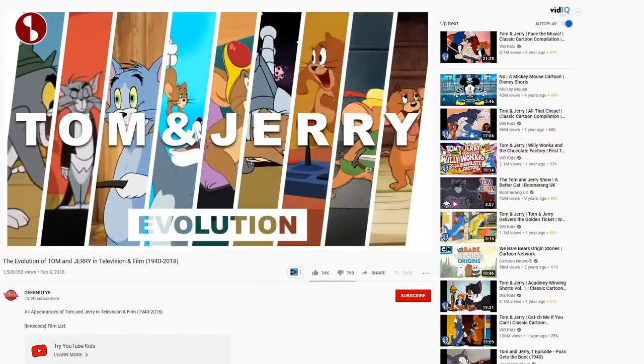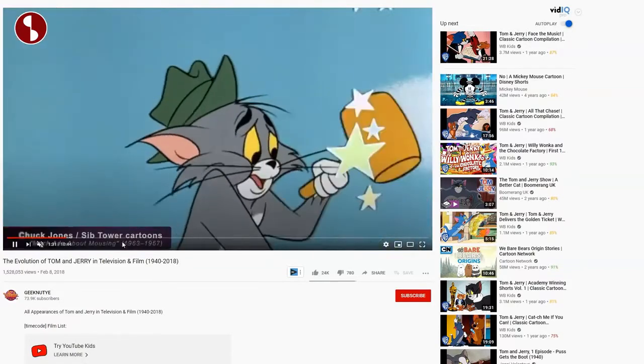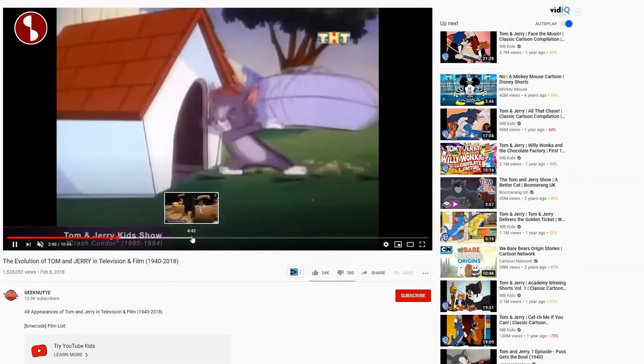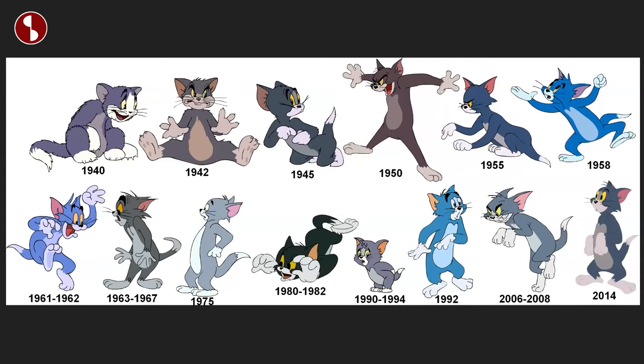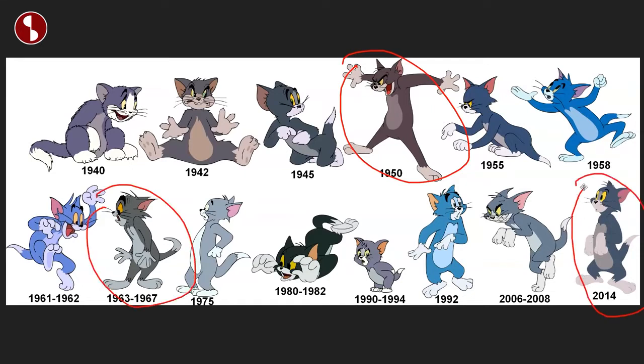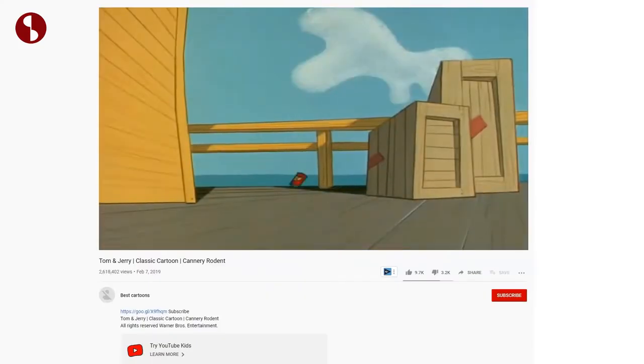I will also put a link to the Tom & Jerry evolution clip in the description — it's really interesting to see as it goes through history and shows the different designs of Tom. Through the ages he really has looked differently. I've watched these a lot as a kid and I'm very fond of this version, but a lot of people will probably know the more recent one. For some reason, Cannery Rodent just stands out to me.